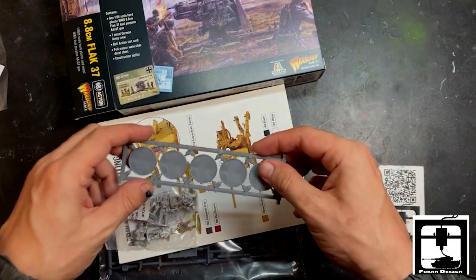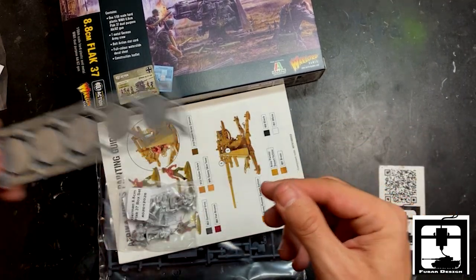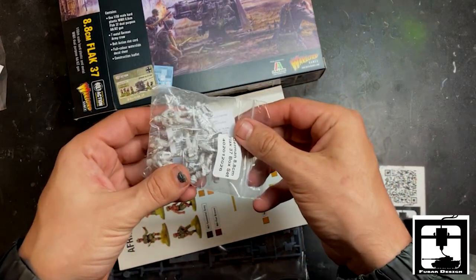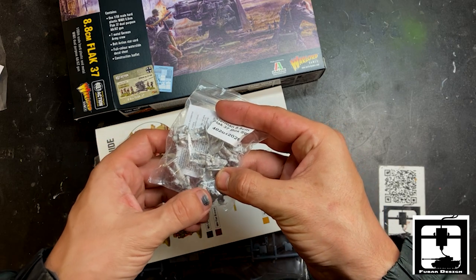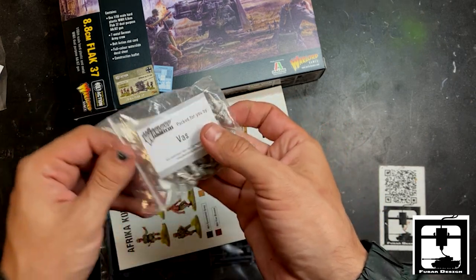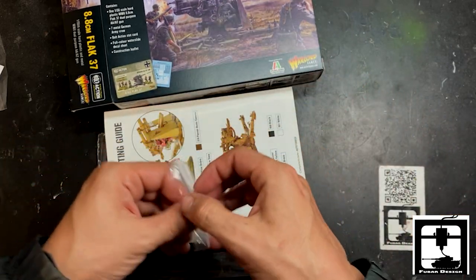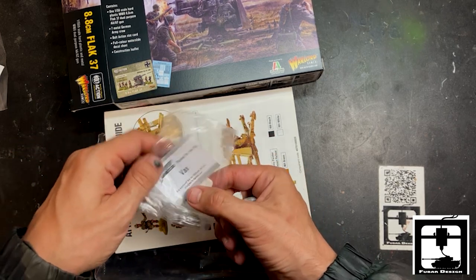We're just going to run through this real quick. It looks like five extra bases — five 25mm bases — bringing the total to six. And then here you get one, two, three, four, five, six, seven crew figures. Packed by Vass — thank you Vass for packing this up. Let's open this up before we move on.